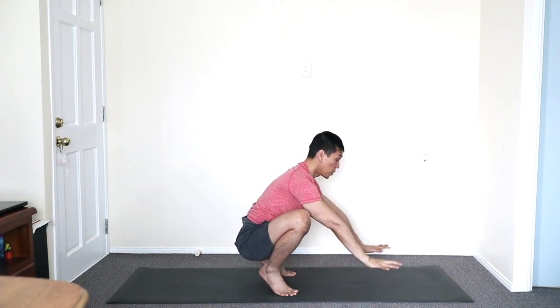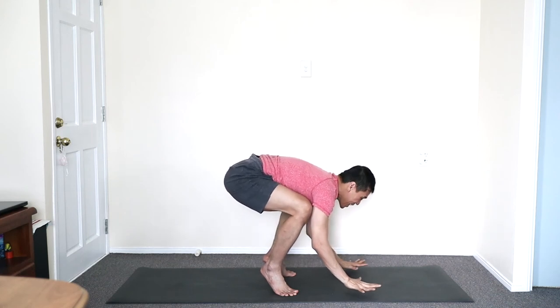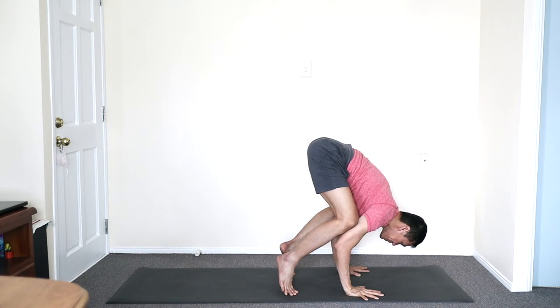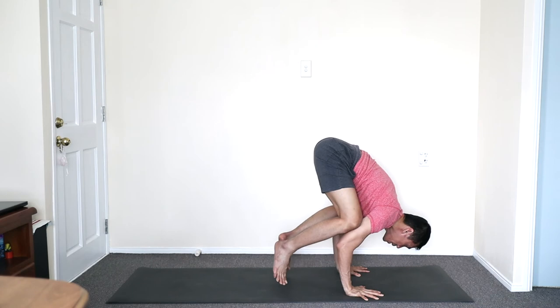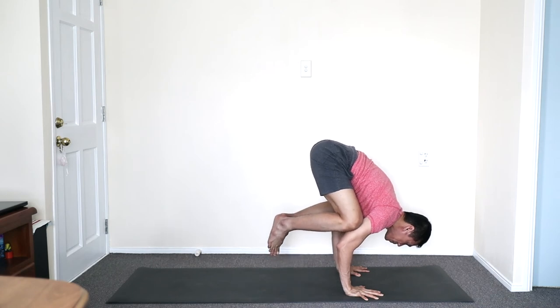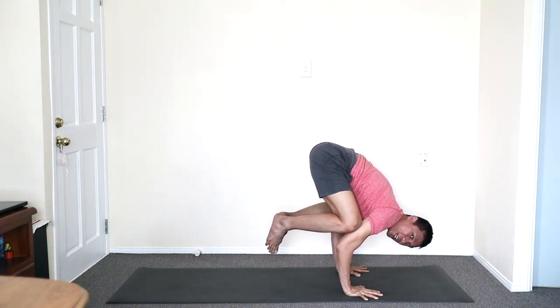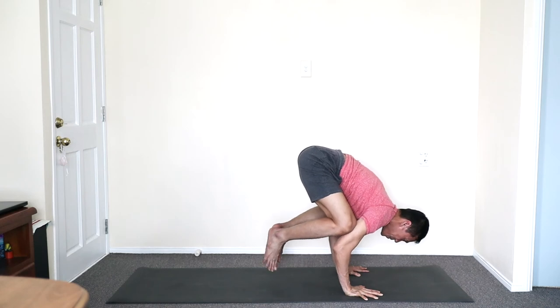Or balancing forward — Makasana. Inhale, shifting over the hands. Keep shifting. You may just stay on your tippy toes. Keep moving forward and up for your arm balance and stay. Five, four, three, two, one.